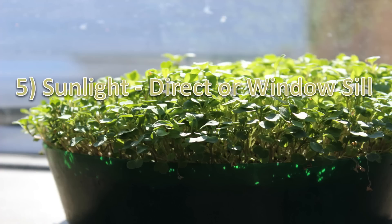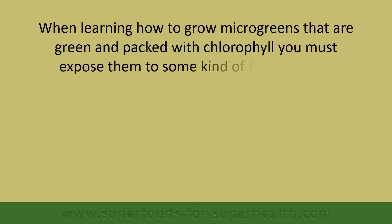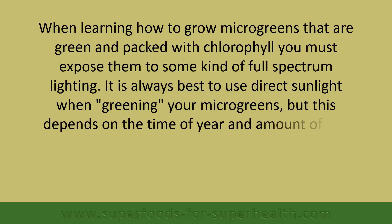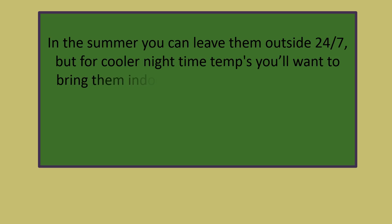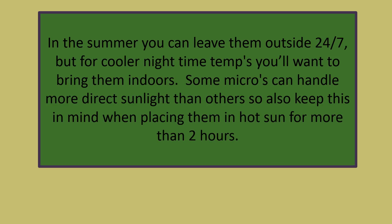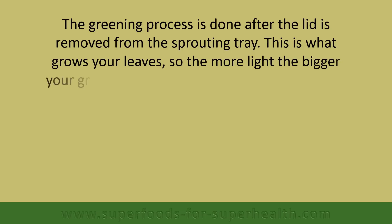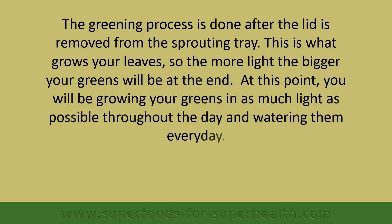When learning how to grow microgreens that are green and packed with chlorophyll, you must expose them to some kind of full spectrum lighting. It is always best to use direct sunlight, but this depends on the time of year and the amount of sun available. In the summer you can leave them outside 24/7, but for cooler nighttime temperatures you'll want to bring them indoors. Some microgreens can handle more direct sunlight than others, so keep this in mind when placing them in the hot sun for more than two hours. The greening process begins after the lid is removed — the more light, the bigger your greens will be. At this point, grow your greens in as much light as possible throughout the day and water them every day.